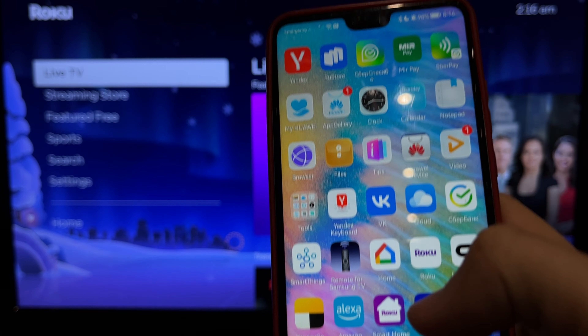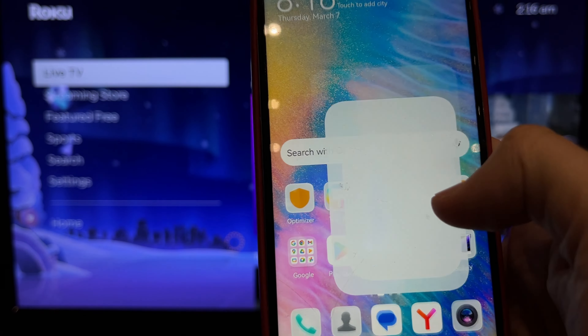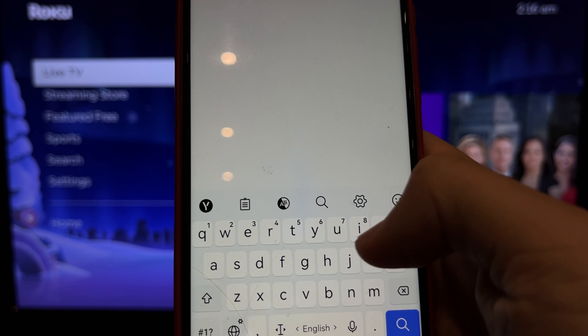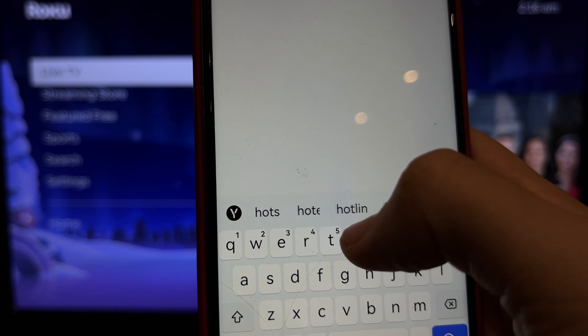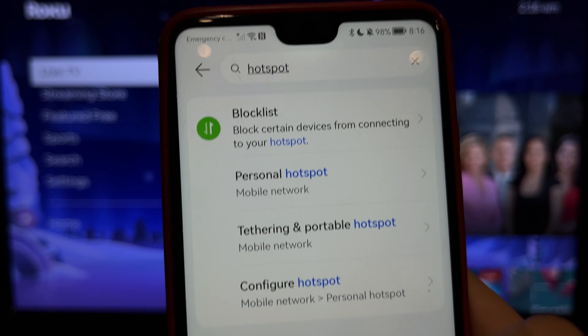Open your phone settings. Find hotspot. Turn on hotspot.